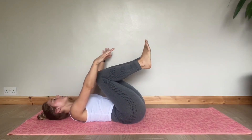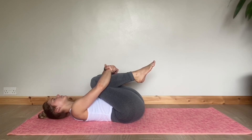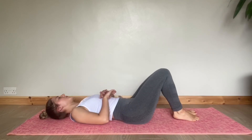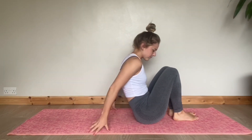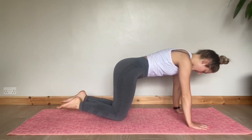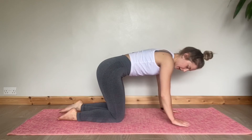Let go of your feet and we're then going to hook our knees in towards us. Slowly releasing, we're now going to come up onto all fours. Ensure that your shoulders are directly over your wrists and your hips are directly over your knees.